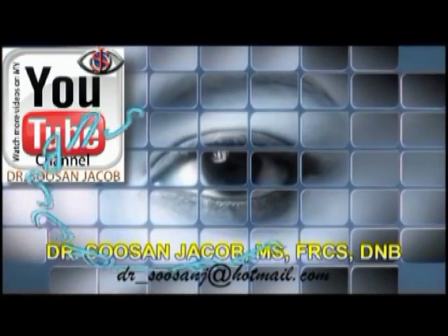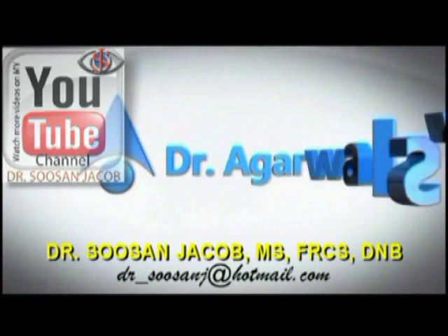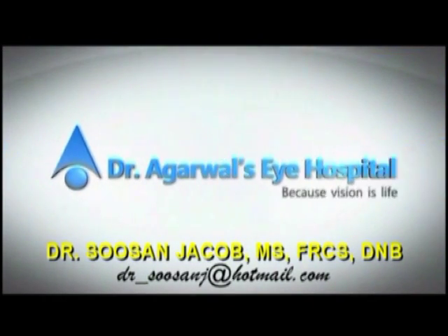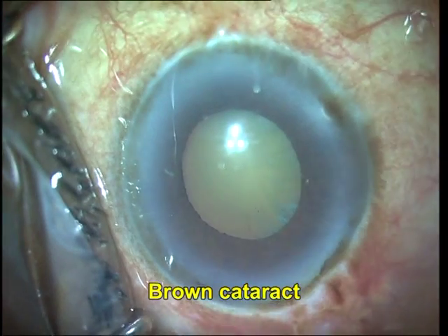Hi everyone, I'm Susan Jacob, and in this video I'm going to show you a technique for brown cataract phacoemulsification. This is called the crater and chop technique, described by Vanathi M. et al.